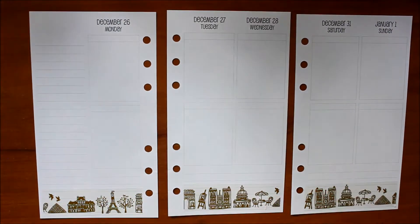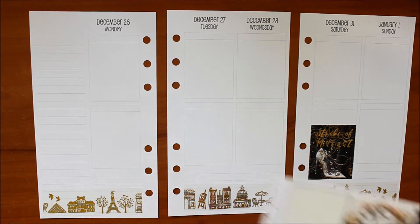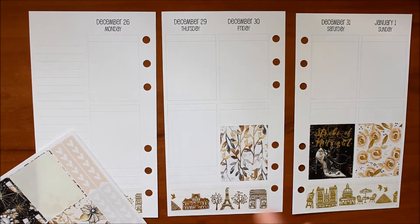That's mainly the reason why I decided to go with the Week on 4 pages. I think I'm going to play around and try out the Week on 4 pages in January and then the Week on 2 pages in February and see which one I like better.